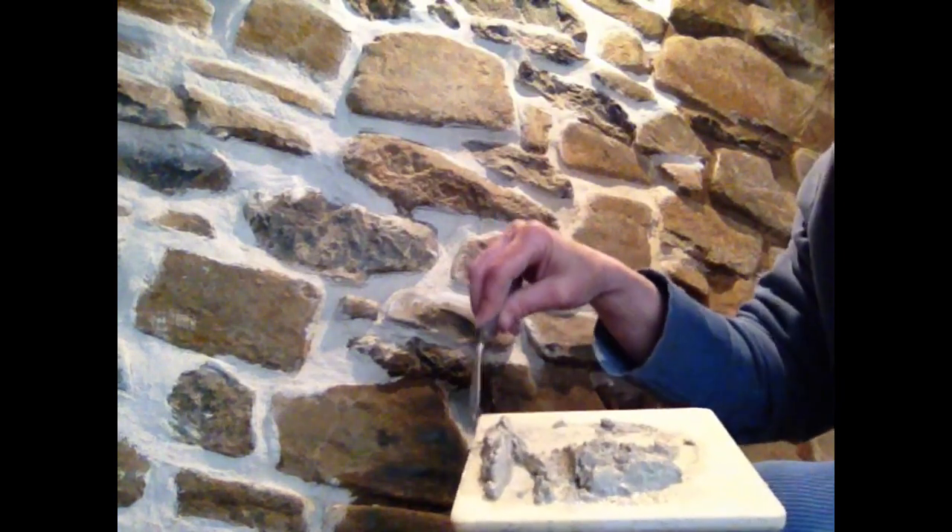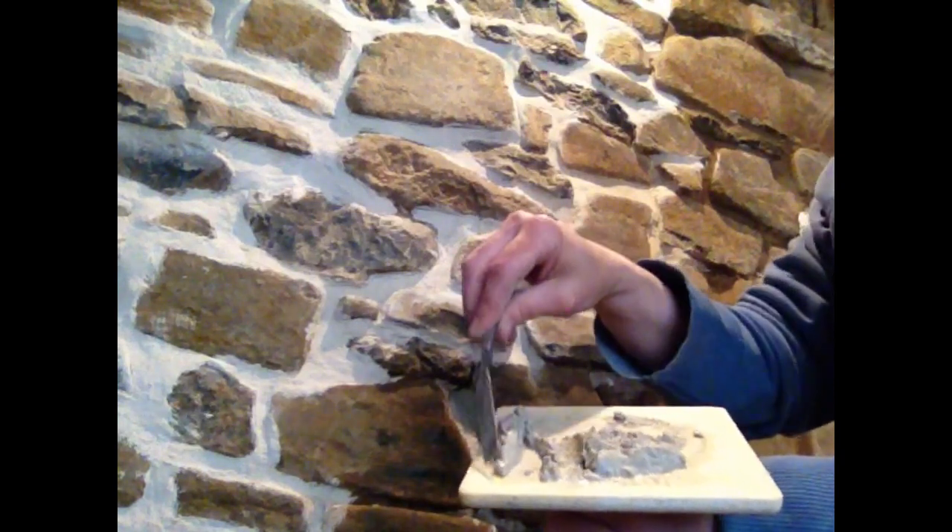I've already sprayed this section with water. What I sometimes do is get an edge of mortar lined up against my pointing paddle — this plastic thing — and then just go along and push it in. The shallower ones are easier and quicker. You can go back and neaten them up after.